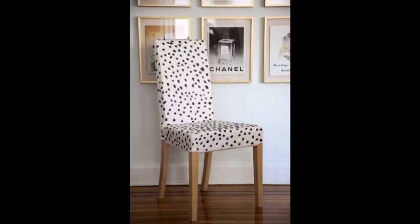Hack 1: Give a hairy chair a cute makeover. Use more Sharpie, less touches, more pattern, more subtle.